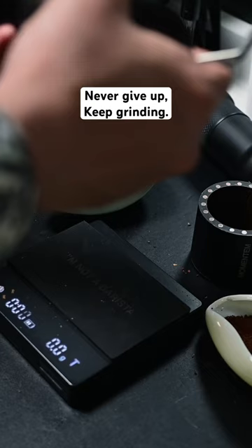We used about 10.4 grams of beans, started the grinder, and gave it a good shake to make sure no fines were left. We got about 10 grams of coffee.